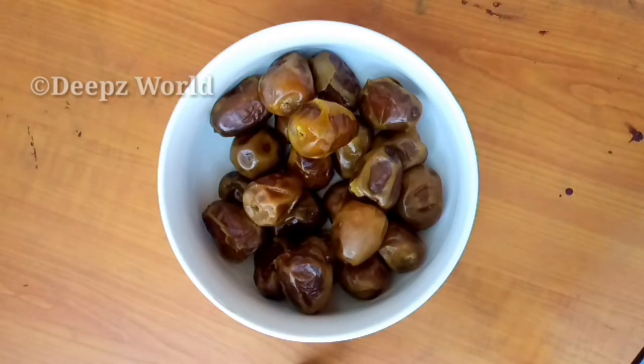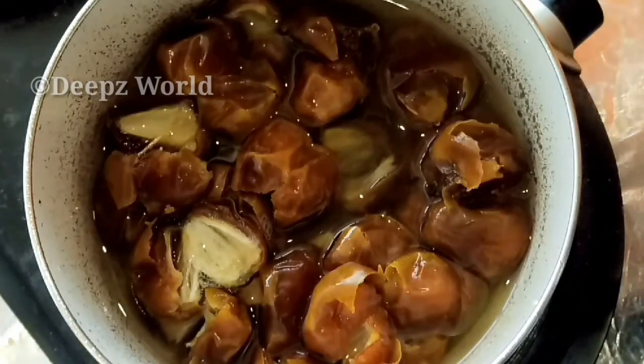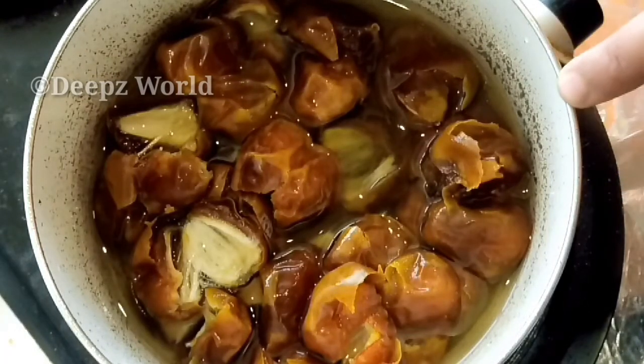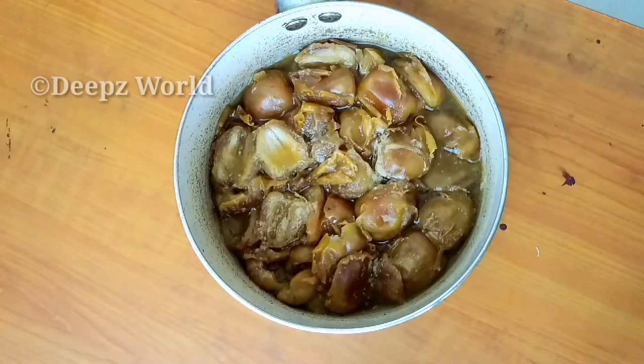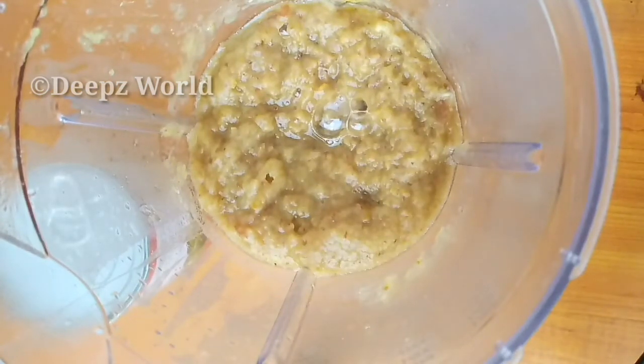This recipe is made with these ingredients. After preparing the base, we will cut it. The recipe is one that we can sweeten. Now we are going to make this mix.